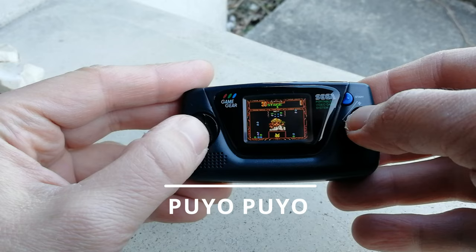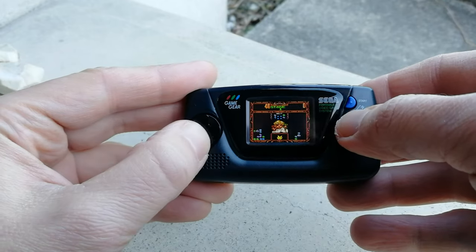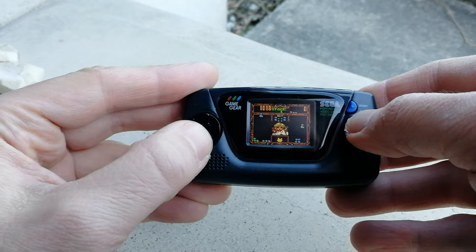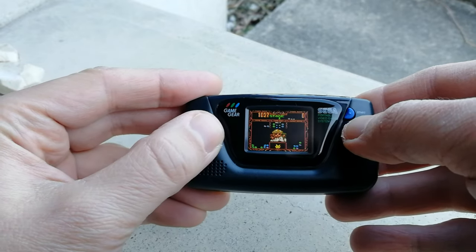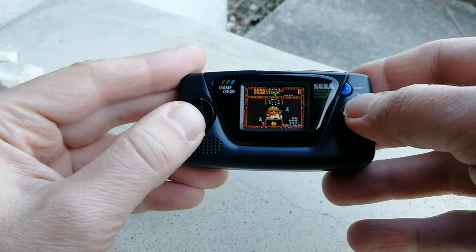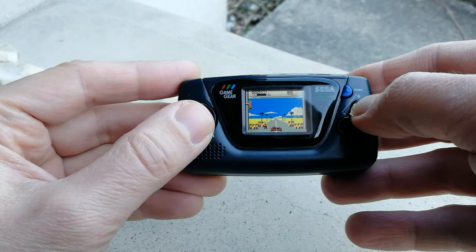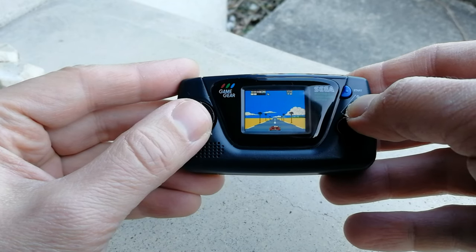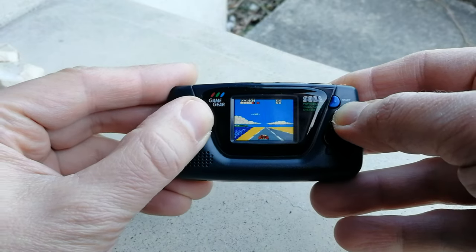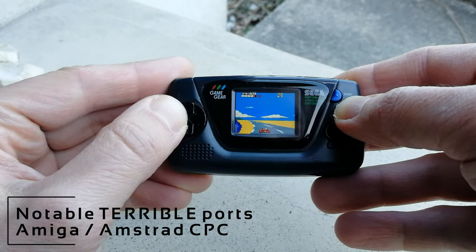Now for a bit of Puyo Puyo. Puyo Puyo is a game very similar to Tetris or Columns where you match colors of your bean together. This was skinned and resold as Dr. Robotnik's Mean Bean Machine on the Sega Mega Drive, and in Japan it's a very popular game. While Puyo Puyo is an excellent game, the screen is way too small to see what's going on — the screen is the size of my thumb. Let's change to OutRun. This game is one of my favorites on the Mega Drive or the arcade, and it's not a bad port. This game suits the size of the screen — works really well.